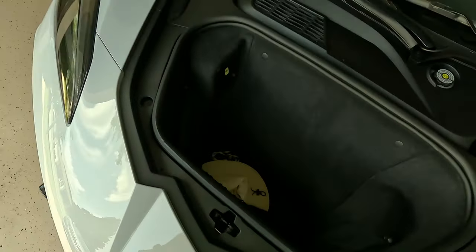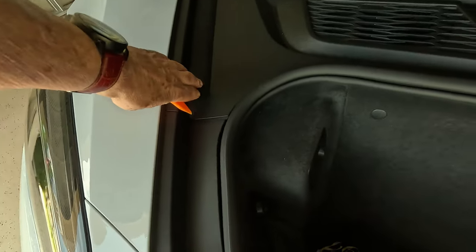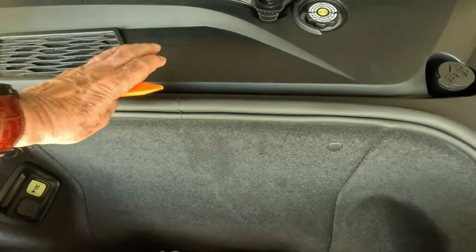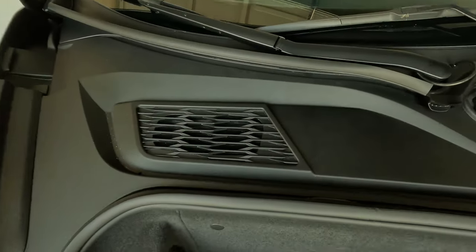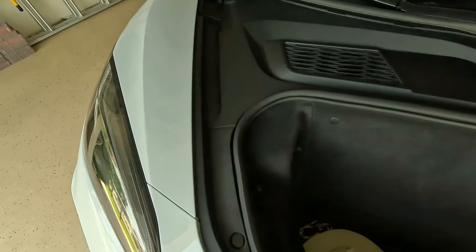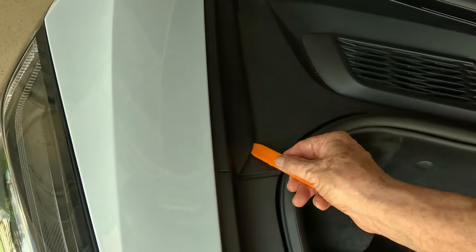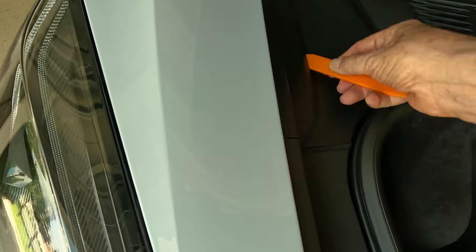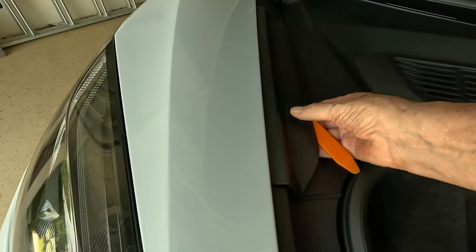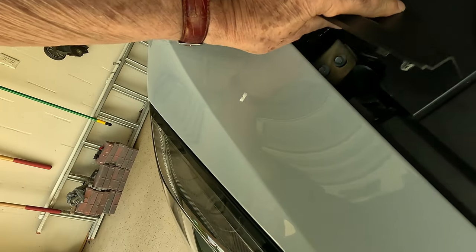From a previous video you may remember I have to take this side piece off, then this side piece off, and then the center piece comes off so we can get to the battery. I have this tool — you see these orange tools — and I'm going to get under this thing, lift it up, and pull it out.